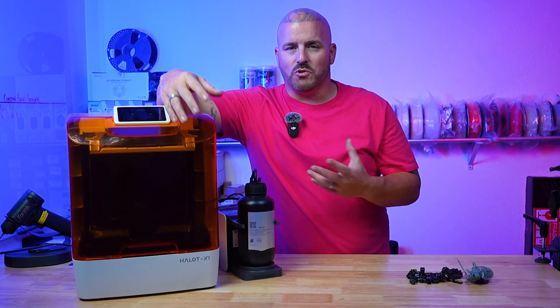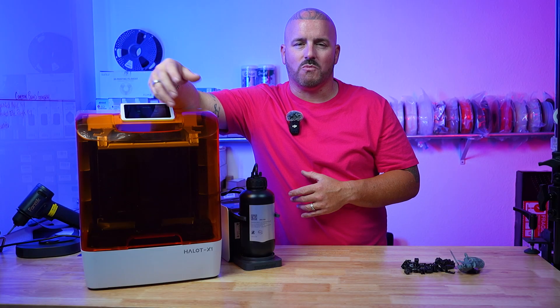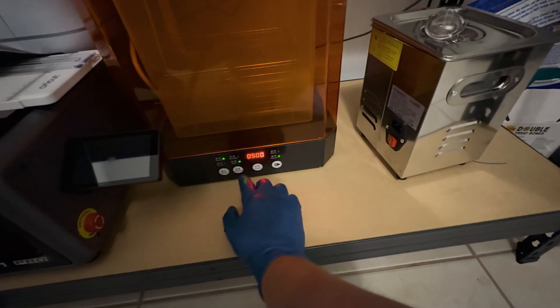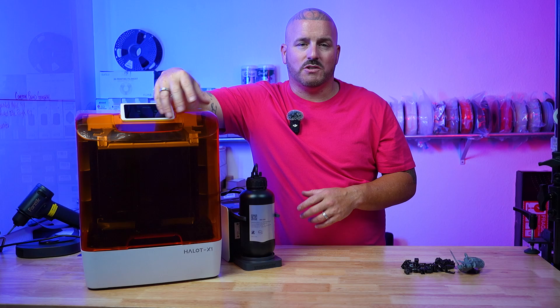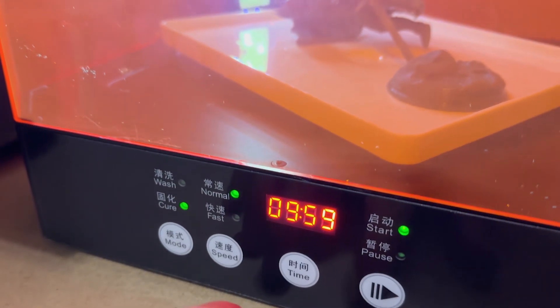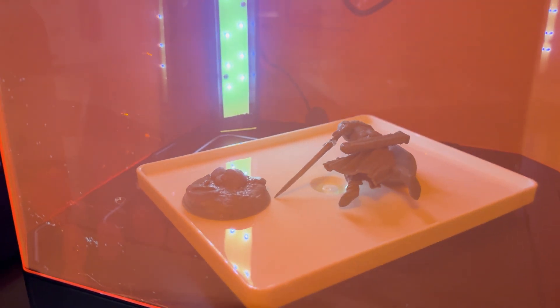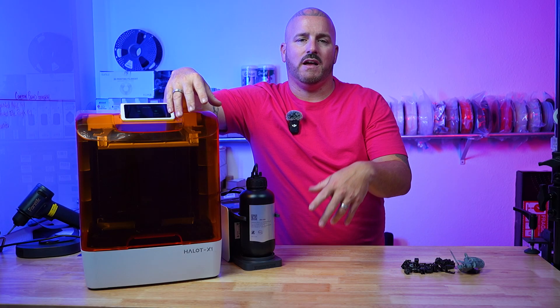If you're new to resin printing and doing your homework, let me make your life a ton easier: get a cure and wash station. Creality has one, other companies have them, they're all over the market. I have the Creality version since it came with this combo and it's a lifesaver. You fill it up with alcohol, it has a wireless induction fan that works with magnets, you sit the basket on the bottom plate, hit start, and the fan starts — no wires. It gets excess resin off your model before you cure it, and it also doubles as the cure station. Remove the vat, attach the gear-driven spin plate, place your model on it, put the housing back on, hit cure and start.